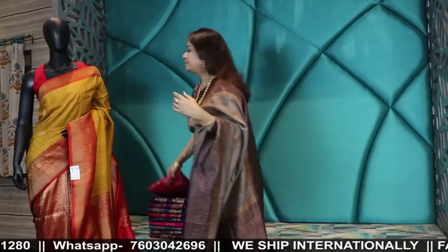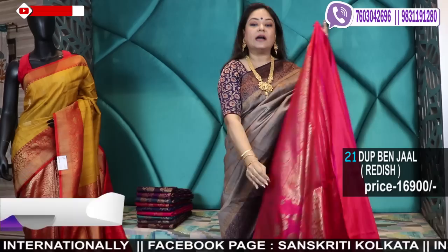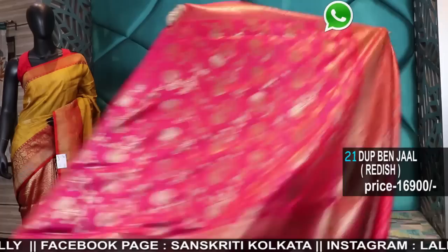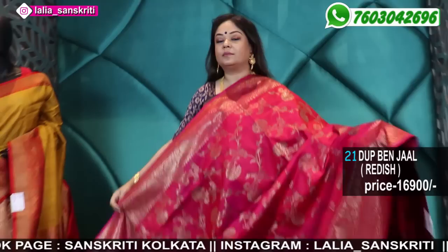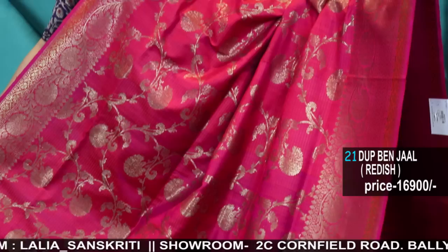New stock of dohar is also on the way. The previous set — I showed around 20-25 dohars — all sold out. Again a new set of printing is done, it's in the process — stitching, finishing and piping. So I'll do a dohar episode again, because many of you I couldn't give the dohar — each and every piece is sold out. They are on the process of making, finishing and piping.